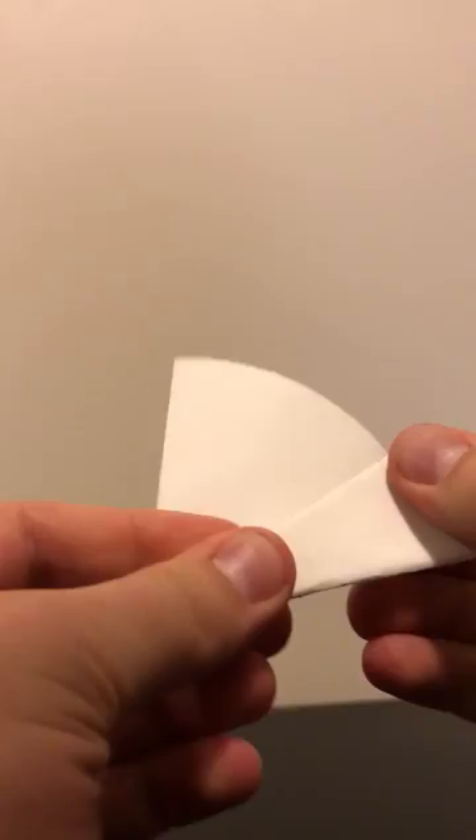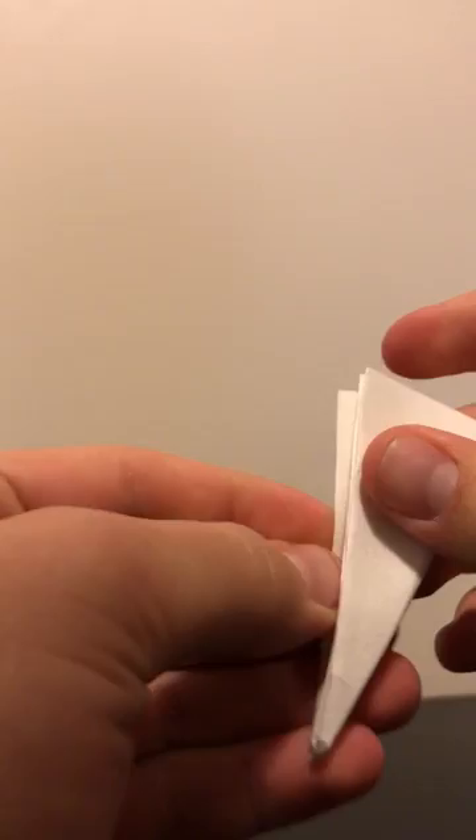Fold it backwards again, and you want to fold it forwards, and then backwards, and then the final fold, like so.